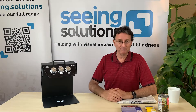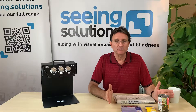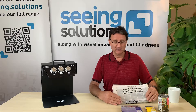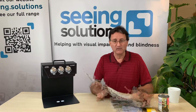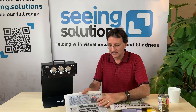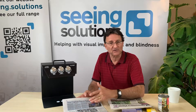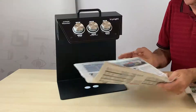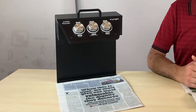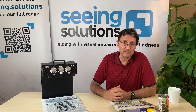So how does it work? I've got here a series of different items which you might want to read in everyday life — a newspaper. It might be your letter from the hospital; you can just put that underneath and read it. What I'm going to show you is the newspaper, which is a complicated piece of text. This is black writing on a blue background — not the easiest to see. I'll put this underneath like that and it will automatically detect that there's something underneath and take the picture.